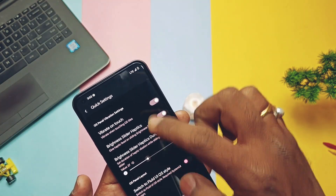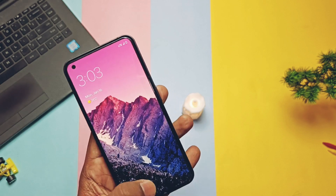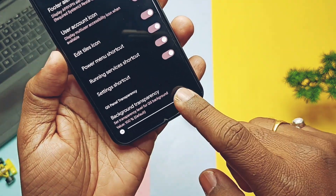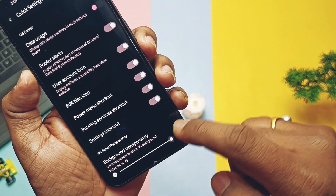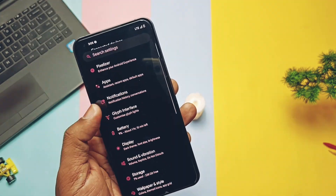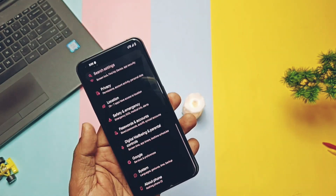Another unique toggle available here is called 'Switch to Fluid QS style', which gives a slightly rectangular look to the QS panel tiles with smooth scrolling compared to the default rounded tiles. There is a background transparency slider that gives a transparent, glassy look to the QS panel. All other custom features are available here like status bar customizations. Additional customizations are available in the display and system settings, like display color modes, double-tap to wake and sleep, and one-handed mode.